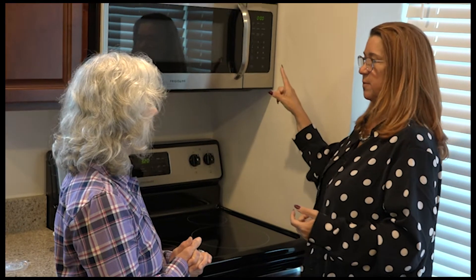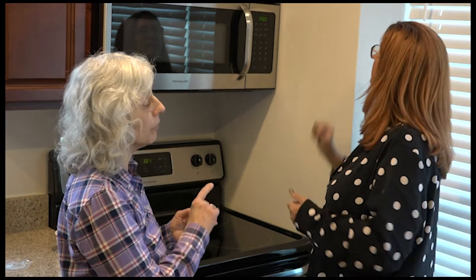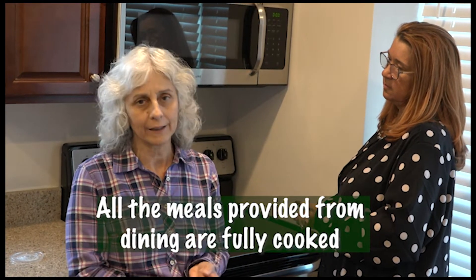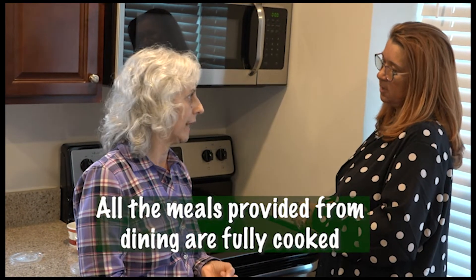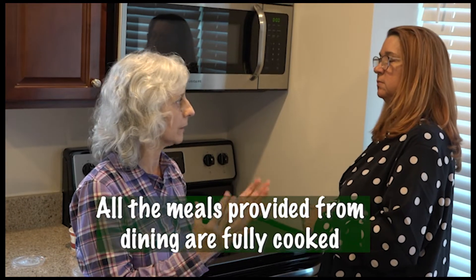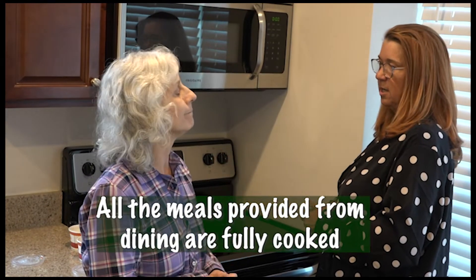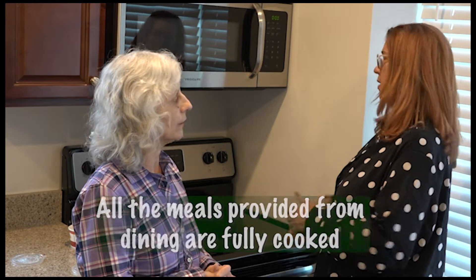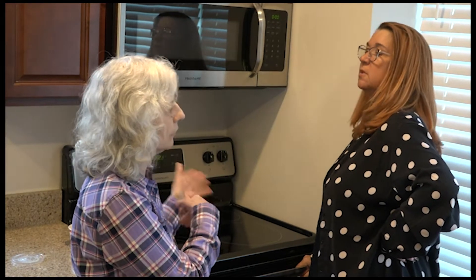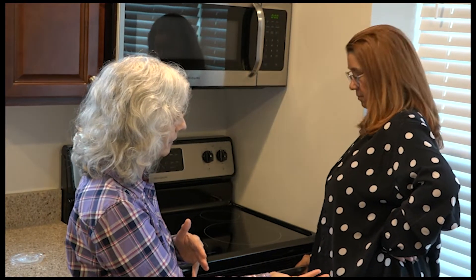Remember, all the food you are getting from the dining rooms is already cooked. So you do not want to overcook it because it dries it out or it'll be more well done than you probably want. It's always better to err on the side of a little less time at the beginning, because you can always add more time.